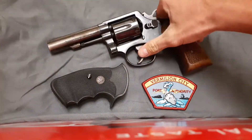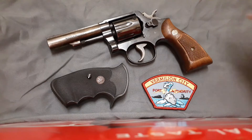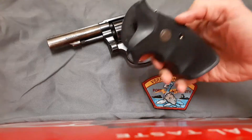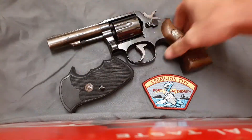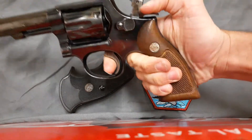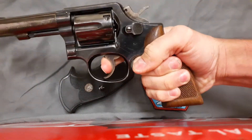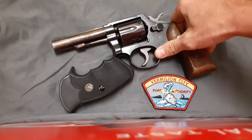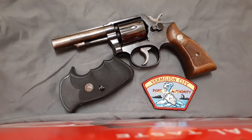I changed the grips from the quick view because they look a lot nicer, but I prefer shooting with these. They're a lot more comfortable because those are not the most comfortable grips in the world, but they look a lot nicer for the camera so I put those back on.